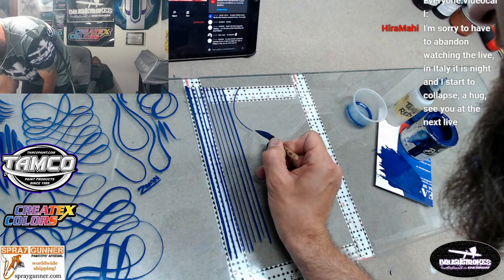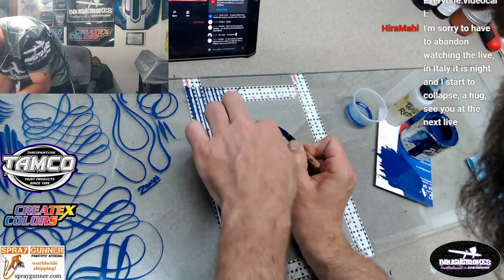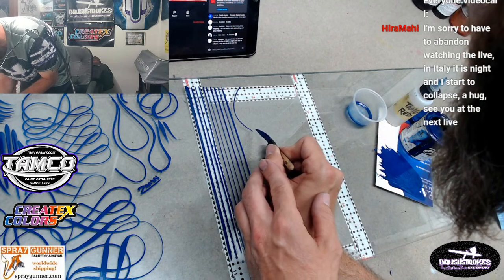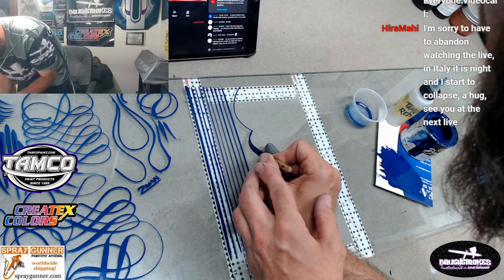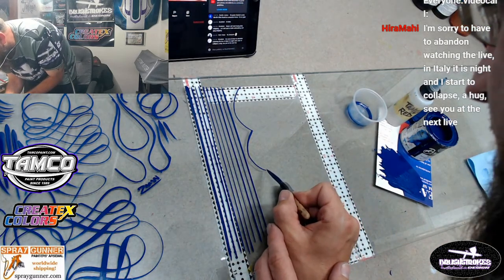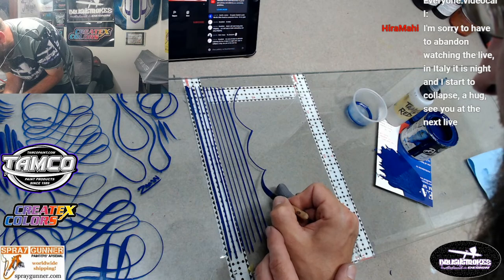Let's go ahead and do another C - we'll just start right off of this one, work on connecting our points here. Let's continue down - brush feels good and loaded up.